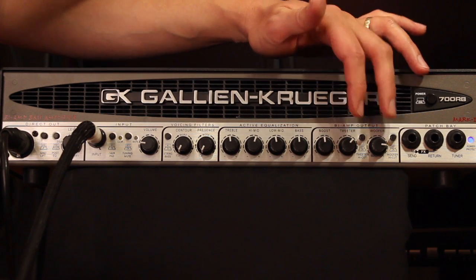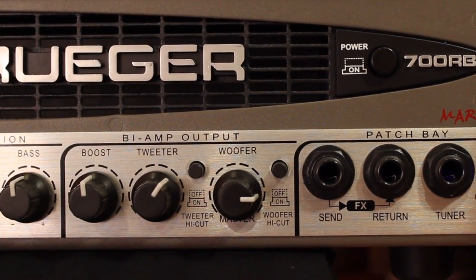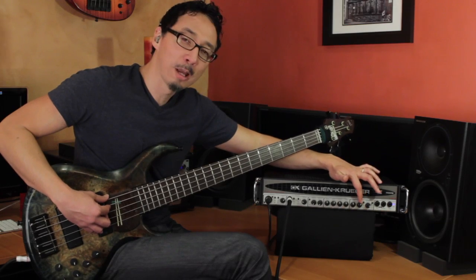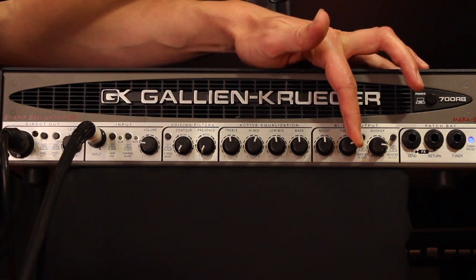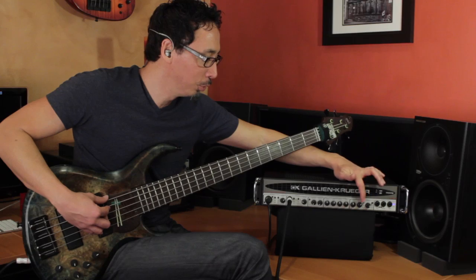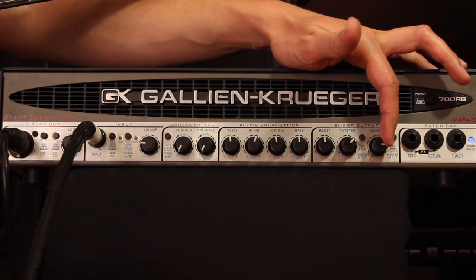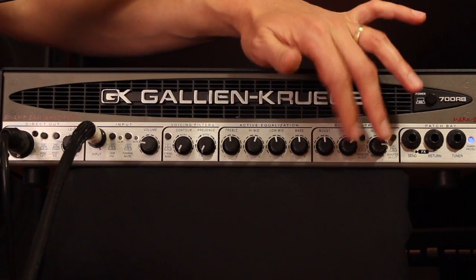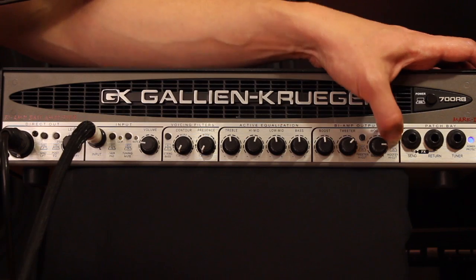With your bi-amp controls, that bit of dirt the boost control provides doesn't typically sound as good coming through a tweeter or horn as it does through a woofer. The 700RB has a built-in crossover at 5k, so it only sends stuff at 5k or higher to the tweeter, and you can independently control the level of that. This high cut allows you to dump anything at 10k or higher — so if you're getting hiss you can attenuate that. Then you've got your main woofer level, and a high cut for the woofer so anything above 5k isn't going to the woofer. It really allows great tone shaping and sculpting.